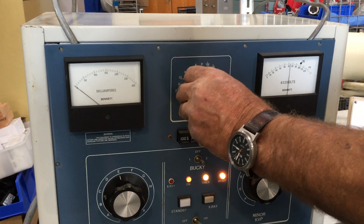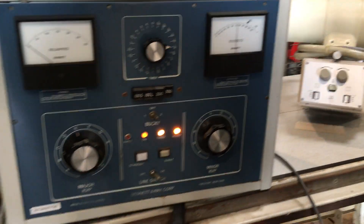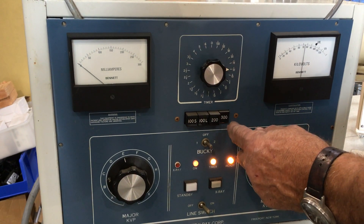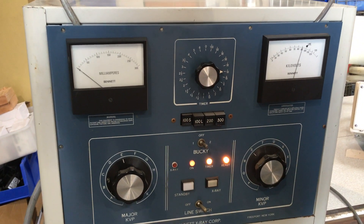This is your timer. Set it for whatever time you wish for the x-ray. This is how you determine where your MA is going to be. These are all large MA spots, and this is a small MA spot.